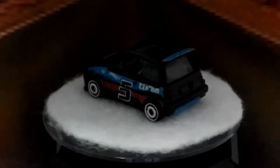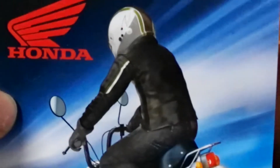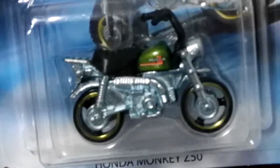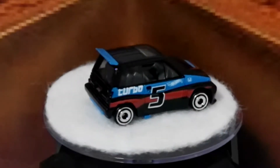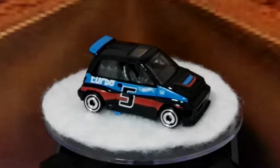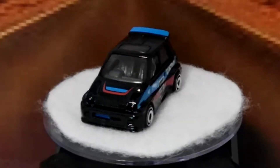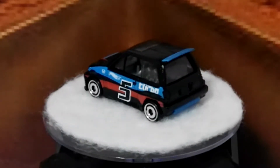Next up, the third car in the set — or motorbike in this case — is the little monkey bike, the Honda Monkey 250. This has been released in a couple of different guises. It's part of the Honda series, number five of eight. I'm just going to break that open while we're looking at the Honda City Turbo.